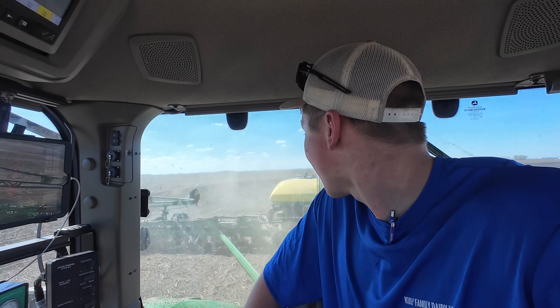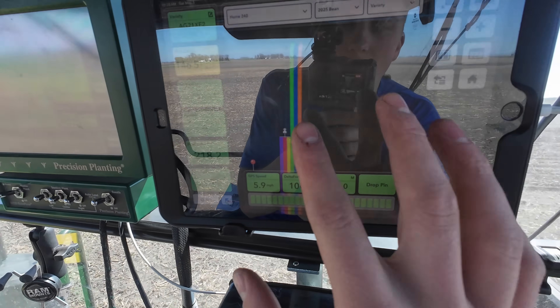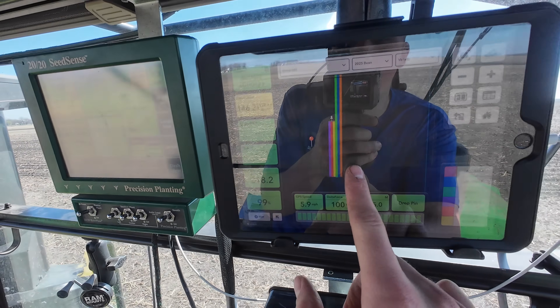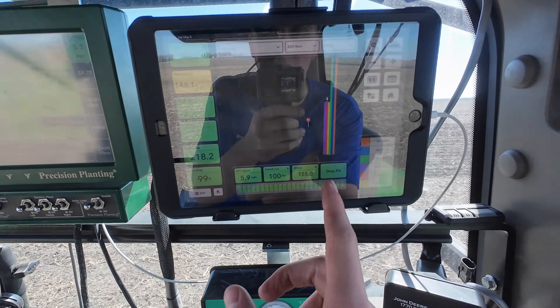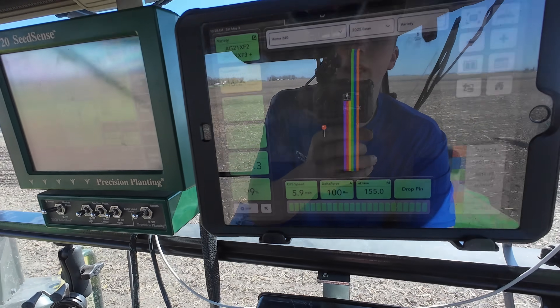And here we go making the second pass of our soybean test plot. There's going to be a total of nine different passes — 26 to 27 different varieties depending on how it plays out. I always think this is cool: you can see on our iPad here each individual variety is a different color, so by the end this is going to look like a huge color wheel of all the different varieties we're planting.